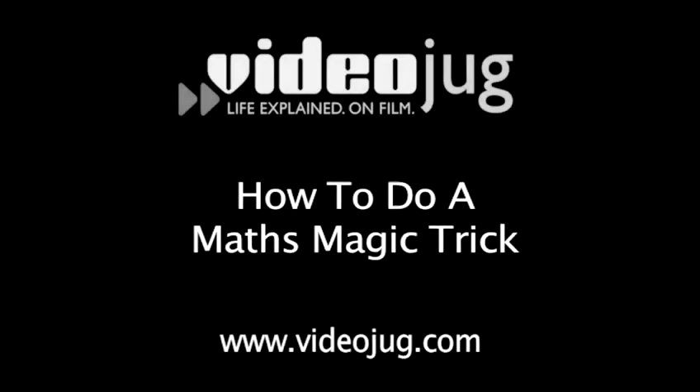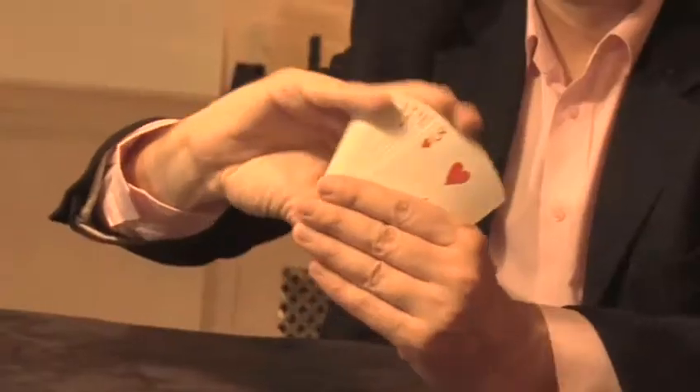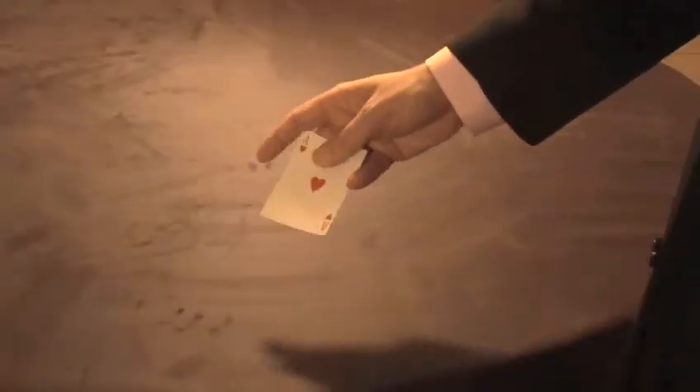How to do a maths magic trick. Hello and welcome to VideoJug. Our magician Nick Reed is going to show us how to confound your audience with simple numbers. Magic or maths? You decide.